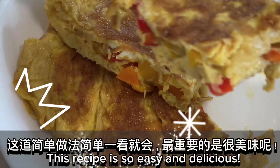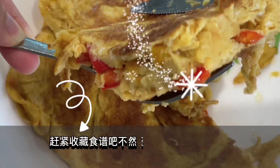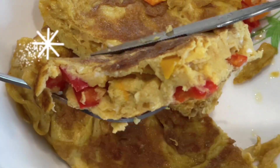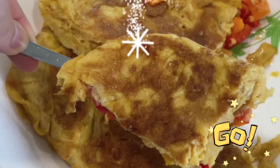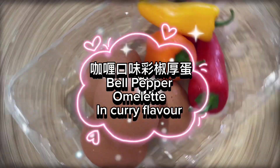This recipe is so easy and delicious. Save this recipe now so you can refer back anytime you want. Let's cooking. Bell pepper omelet in curry flavor.